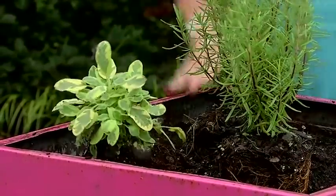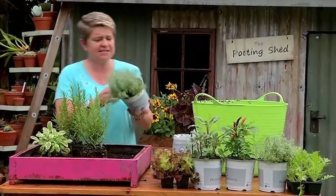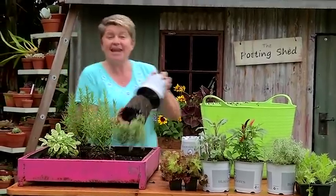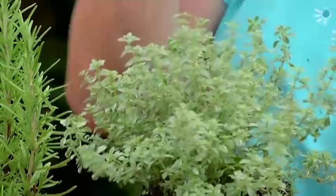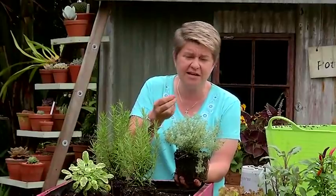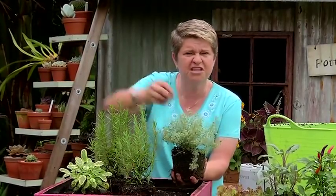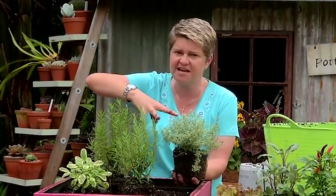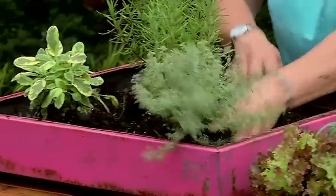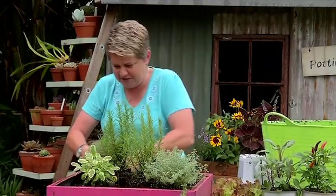We've got a beautiful sage in there. Then I'm going to work with some thyme — this is a lovely variegated lemon thyme. Beautiful with fish. Remember thyme also cuts away at any fatty material, any fatty meat — so even use it with some lamb, whole sprigs shoved into it, fantastic. Okay so a little thyme plant in there, let's balance it out a bit and put another little thyme plant over here.